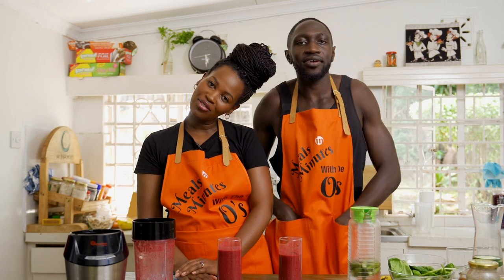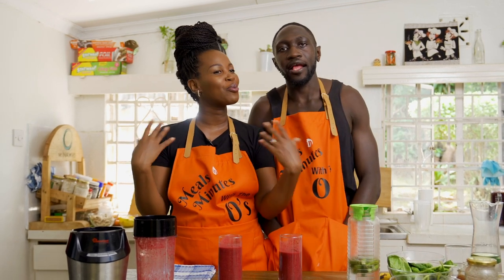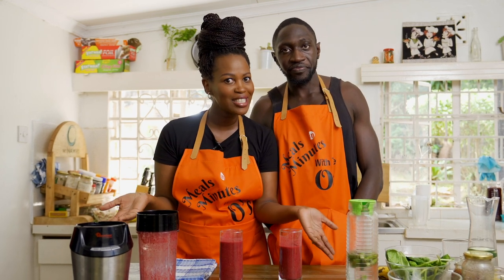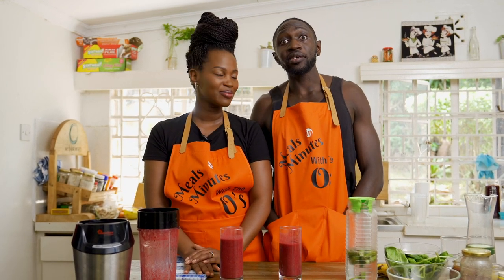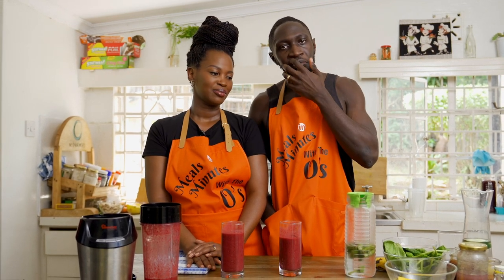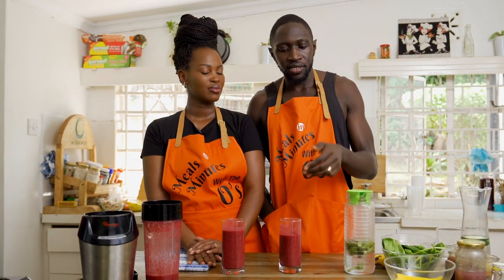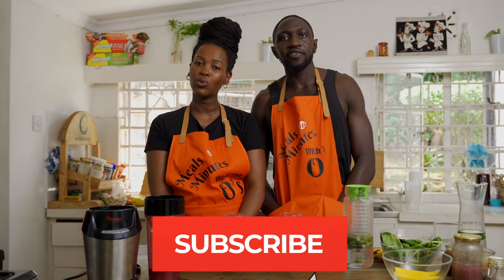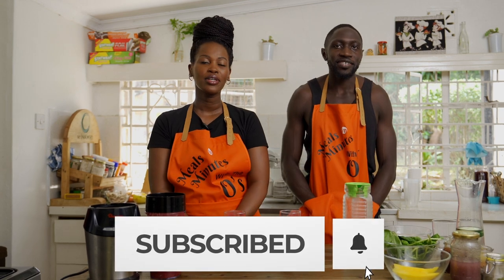Thank you for joining us in our lovely kitchen. We hope that you're going to try this, and please if you do, tag us — we'd love to see. We'll make more smoothies over time, maybe one every week or something like that. In the meantime, keep well, stay safe, be well. Amen — and isolate.